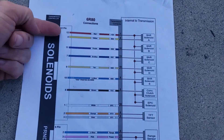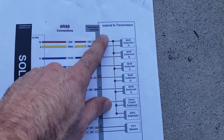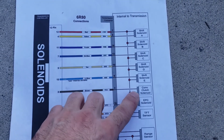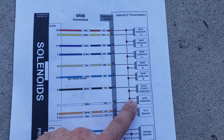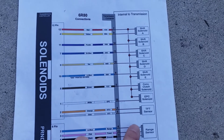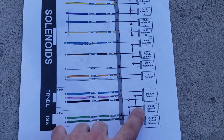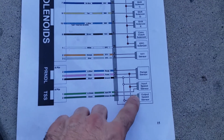The idea is you have 12 volts coming in on pin 7 on the connector — that's power. The pins cover torque converter clutch, line pressure, transmission temperature, range selector, and input/output speed sensors.